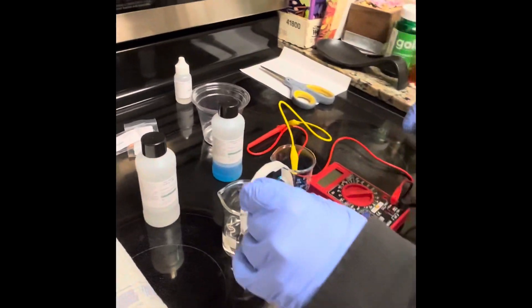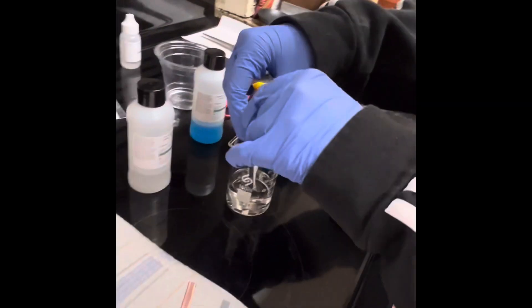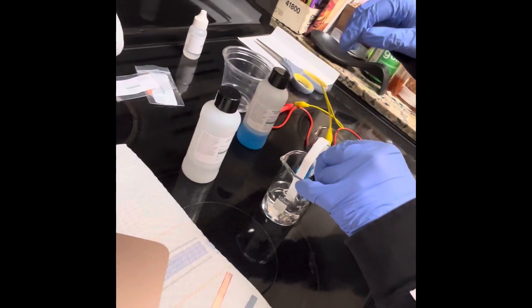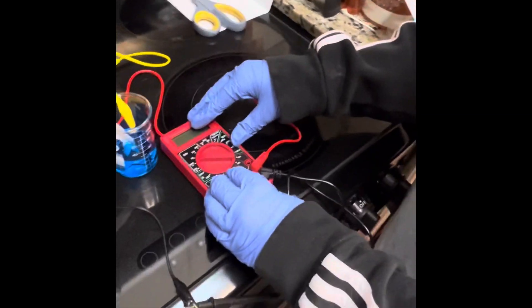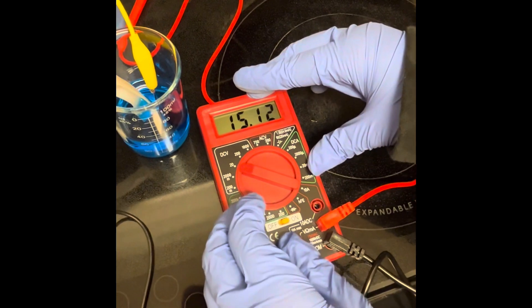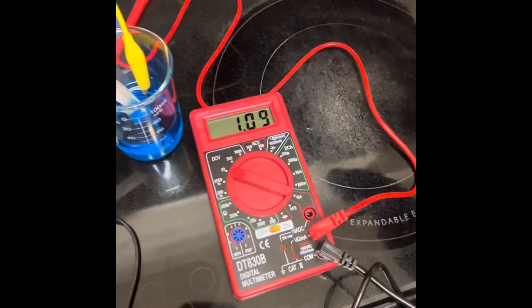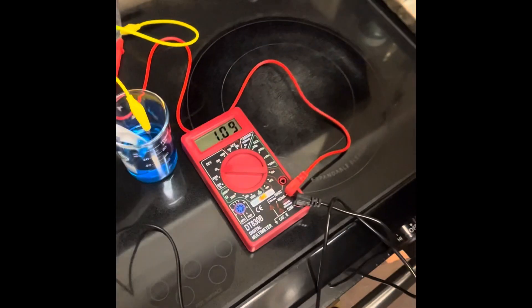I'm placing the zinc jumper cable off to the side, trying to keep it from touching the salt bridge. This is my setup. We're going to check: if it's positive we keep it, if it's negative we switch the jumper cables. We're getting a positive reading, so per the instructions we let this sit for five minutes for the reading to stabilize.